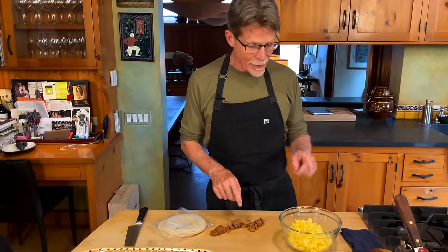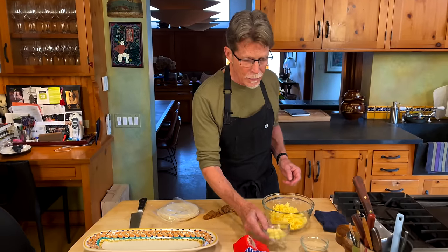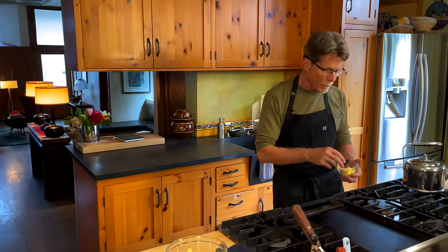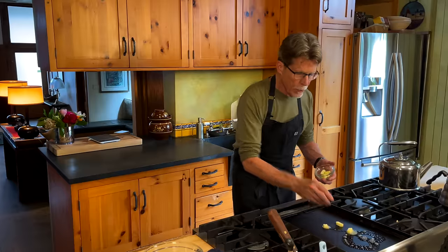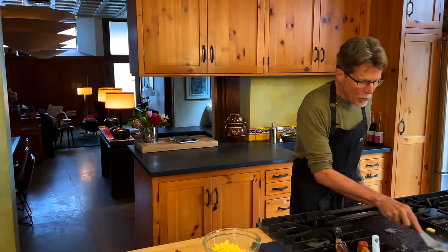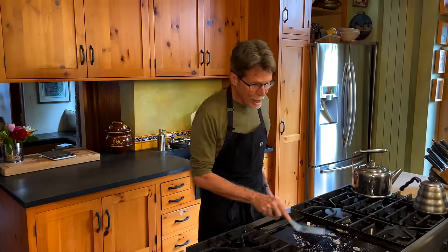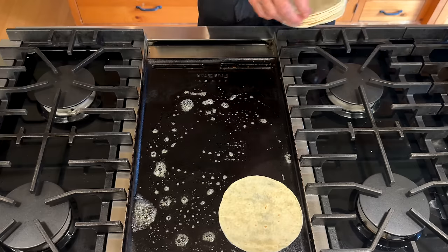Very few ingredients here. I've got some flour tortillas, the chopped up Gloria candy, and some shredded cheese — you can use anything from cheddar to jack cheese. This is a type of artisan jack that we use in our restaurant. I've got a little bit of butter that I'm going to put on this preheated griddle at medium heat, because it makes these taste so good. I'm going to spread that butter around here.